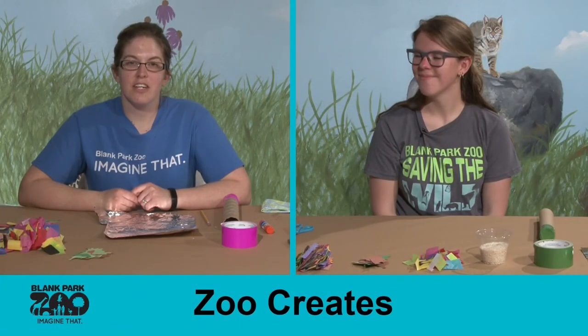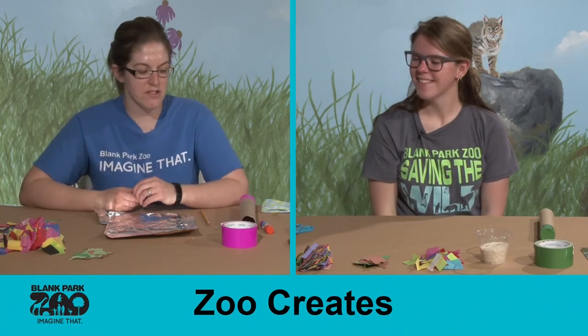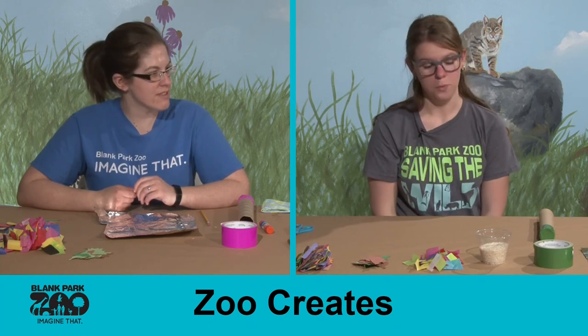Hi everyone, welcome back to Zoo Creates. My name is Jessica and I have Christina with me today and we're going to be making some musical instruments today.